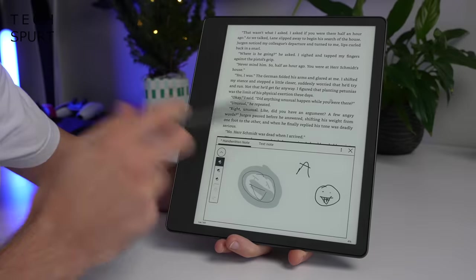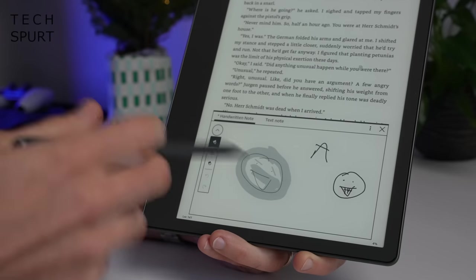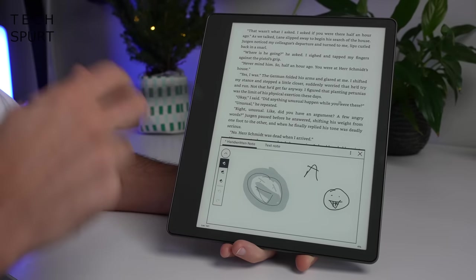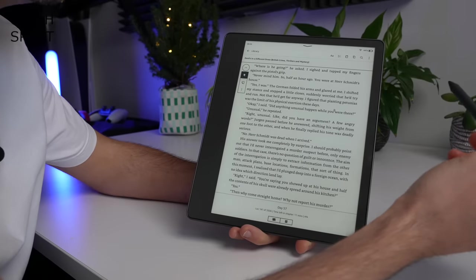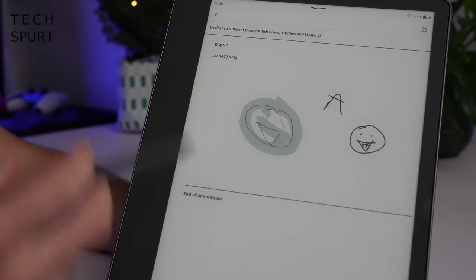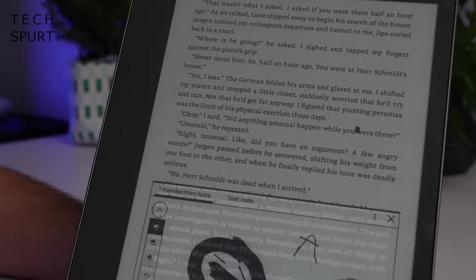This is really handy if you're a student and want to jot down notes as you work through a text, or for authors going through a draft to note any mistakes or changes. At any point you can view all your annotations by tapping the icon up top — it shows all of your annotations in a list so you can see exactly what you've scribbled and jump straight to the precise location.